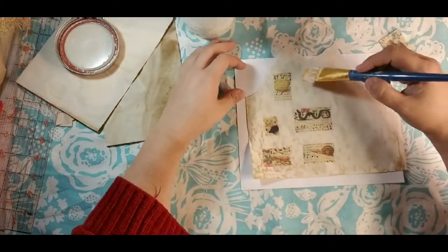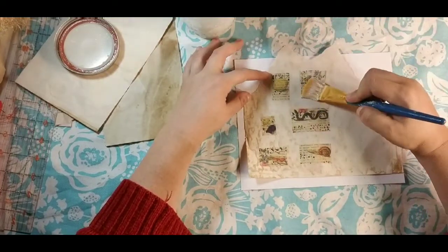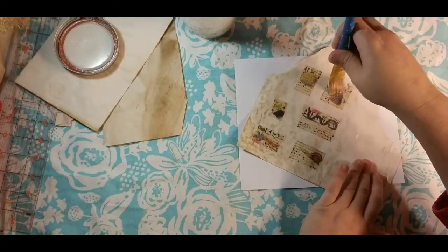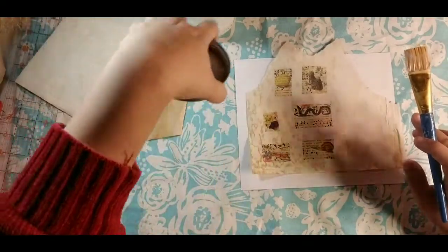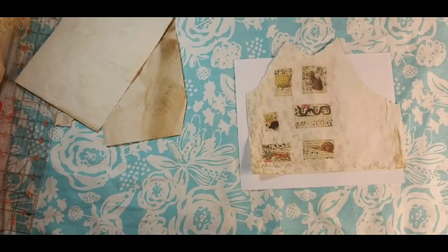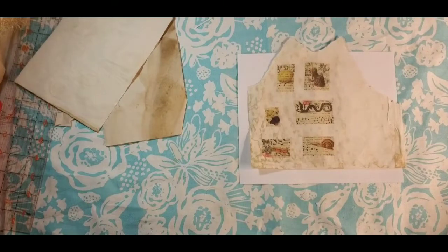It doesn't take a lot and then you just stick them down. This will probably be a two-part video — we'll have the faux postage stamps that we're doing now, and then we're actually going to do DIY postcards, so we'll put our stamps on. We'll have several postcards we can use. I'm going to pause this, let it dry, grab my fancy scissors, and I'll be back as soon as we can get that done.